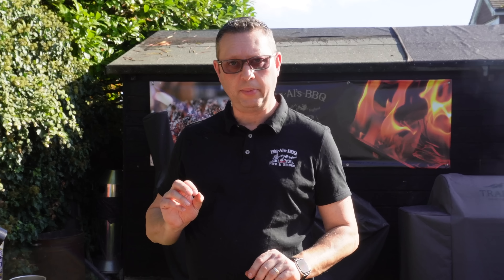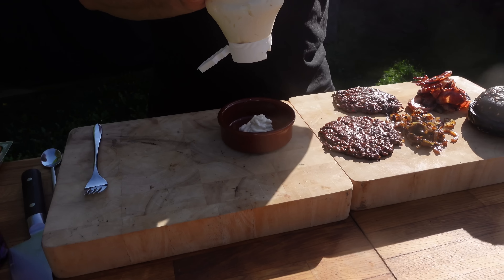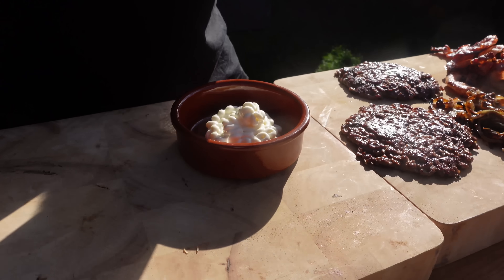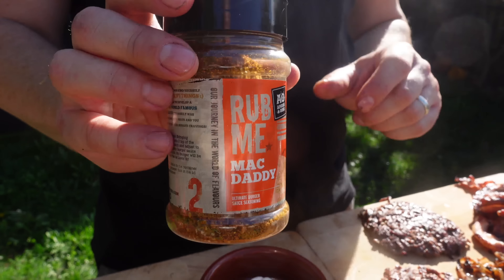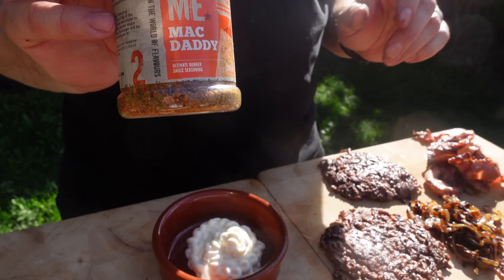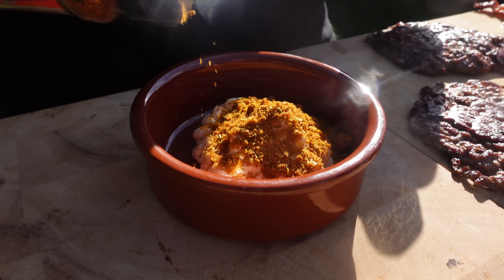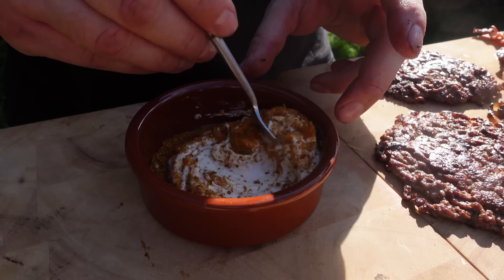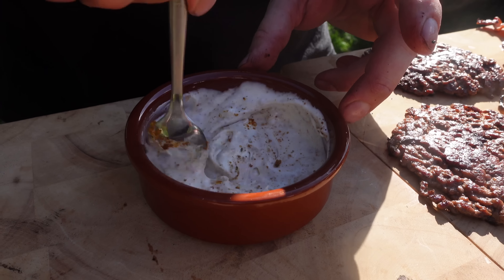Before we put everything together we just need to make our burger sauce. In a ramekin, put a decent amount of mayonnaise, then I've got this — it's Rub Me Daddy's Rub from Angus & Oink, and this stuff makes the most incredible burger sauce. Add a decent amount in here. Remember you can always add more mayo or rub depending on your flavor preference. The more yellow it is, the stronger it'll be, so just taste as you go and make sure it's the way you like it.